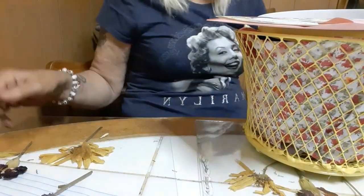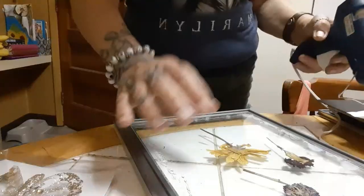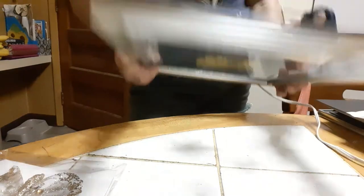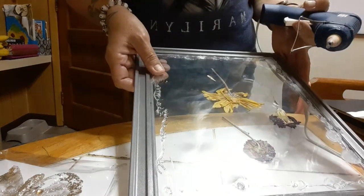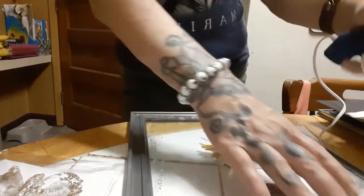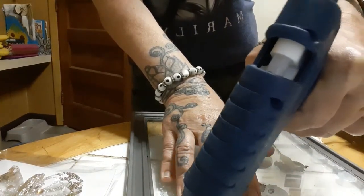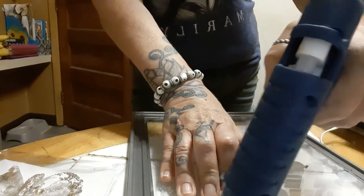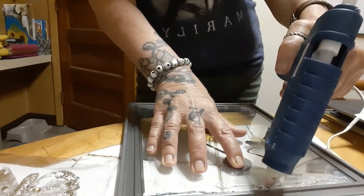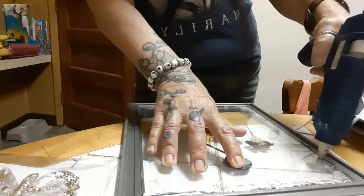Now I'm going to work on the second one — same principle. I removed the little clips from the back of this frame. The E6000 is drying in here, but for video purposes I'm going to speed the process up and attach some hot glue all the way around the glass.